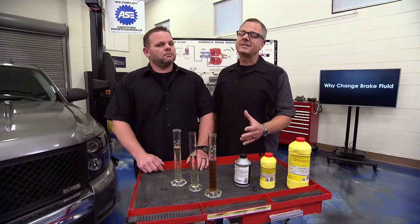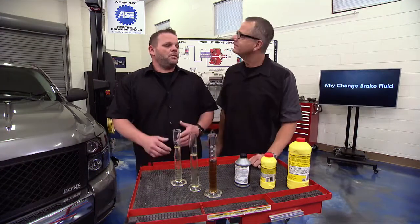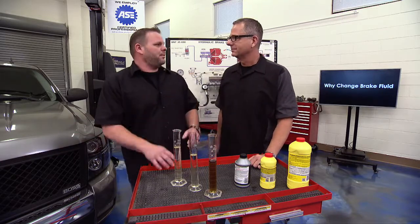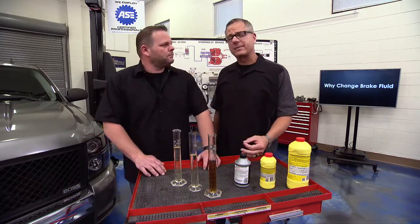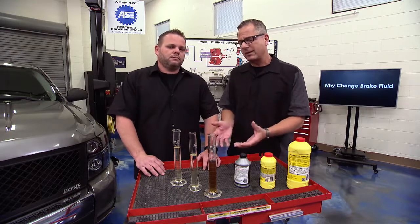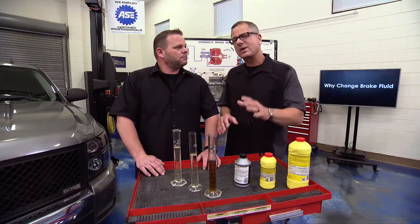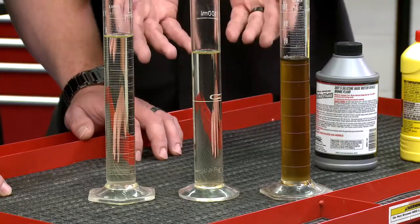When brake fluid deteriorates, you may get a condition called brake fade — and we sure don't want that to happen to our Silverado. It's packing a lot of power; we need to be able to stop it. Brake fluid is hygroscopic, meaning it absorbs water, which lowers the boiling point and can lead to brake fade.